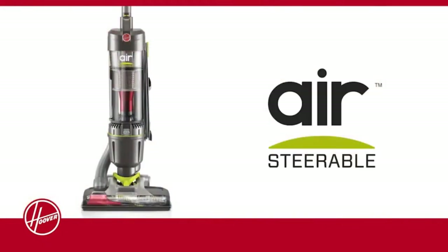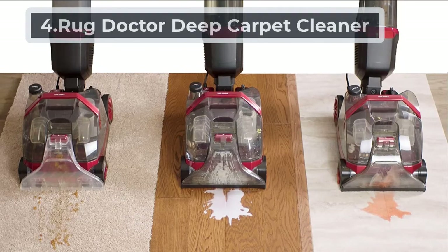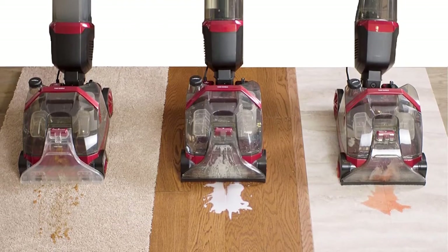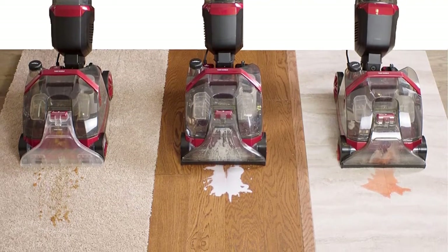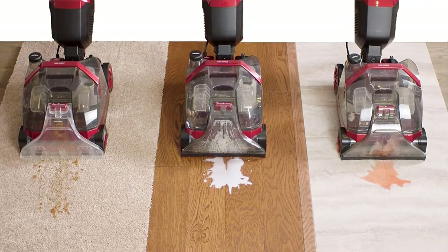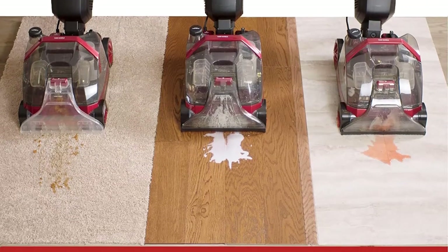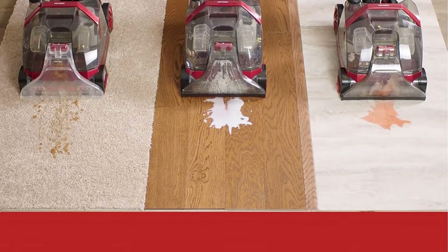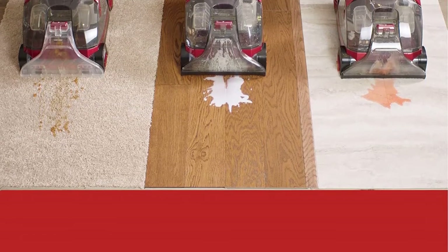At number four: the Rug Doctor Deep Carpet Cleaner. This cleaning system has to be tried to be believed. While it may seem a bit overwhelming for the average person giving carpet cleaning a go, it is definitely a good choice. It can replace multiple cleaning tools — your mop, steamer, and traditional household vacuum. The super boost spray function lets you customize the way you clean your frieze carpet, making heavily soiled and high-traffic areas easier to handle.